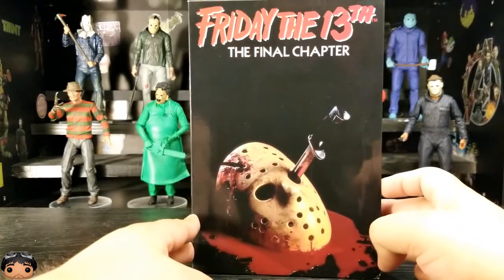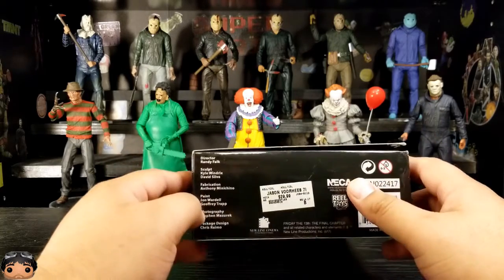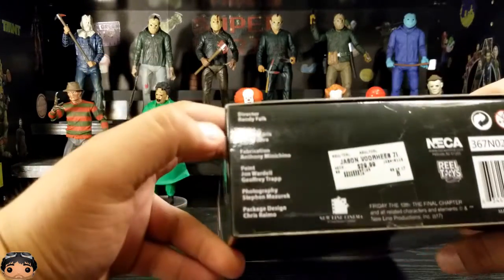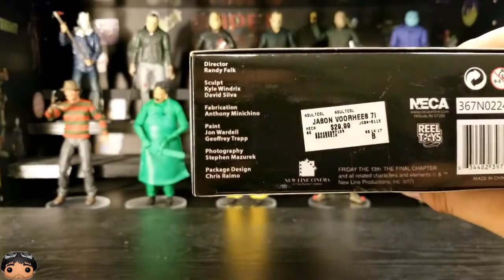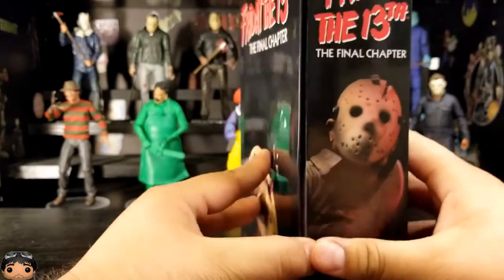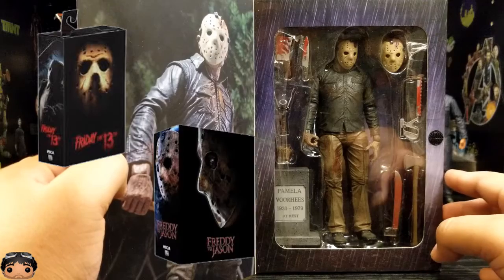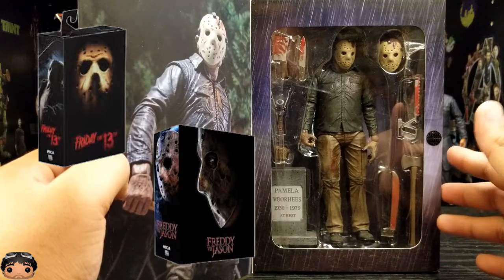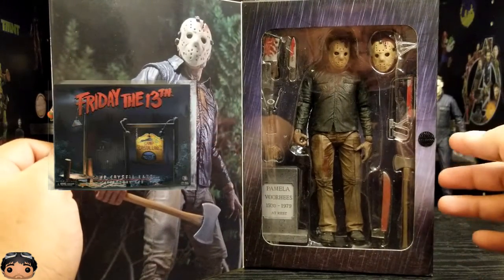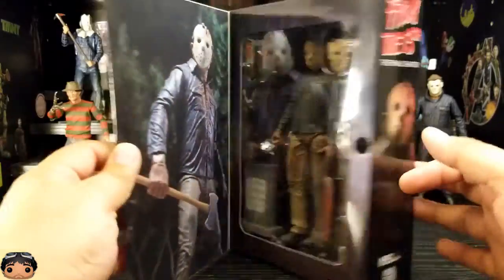So after this one, I think I'm missing the remake one and the Freddy versus Jason. After that, I think I have all the Jason Voorhees ones. I know there's like a NECA Friday the 13th Camp Crystal Lake accessory set — maybe I'll come across that one one day. But let's get all this out of there and check it out.